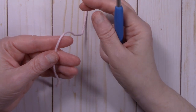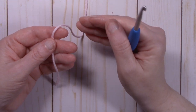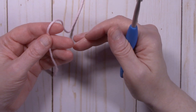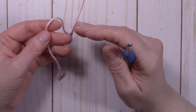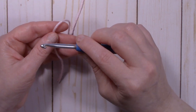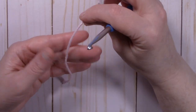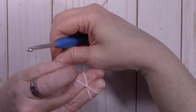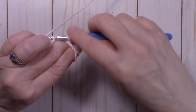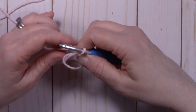For the Trailblazer water bottle holder we are going to start with a magic ring. Now if magic rings are not your thing — you just don't like doing them or you are not sure how to do it — I will put a link in the description box below for my tutorial on how to make a magic ring. But you can also do a chain of four, slip stitch to that beginning chain to form a ring, and then put your first round all into that ring.